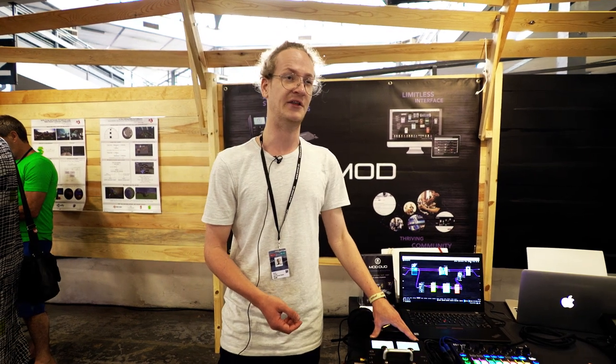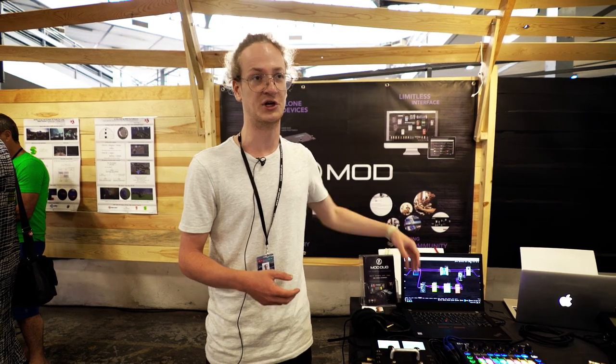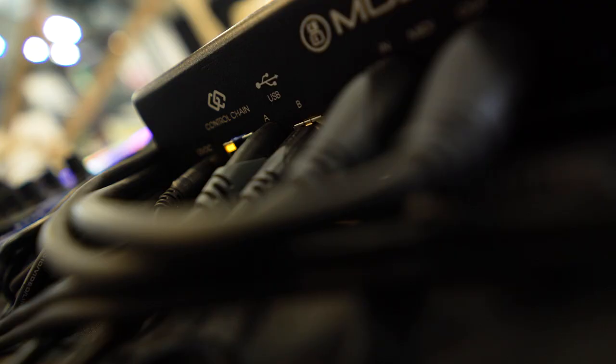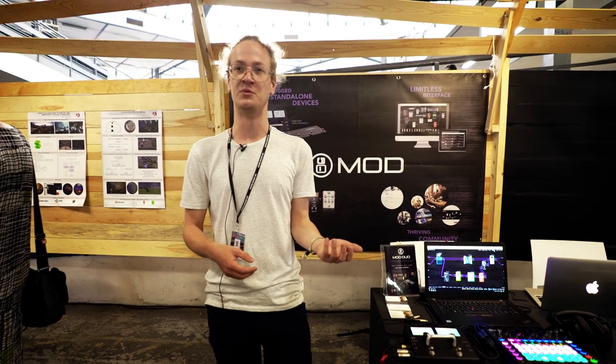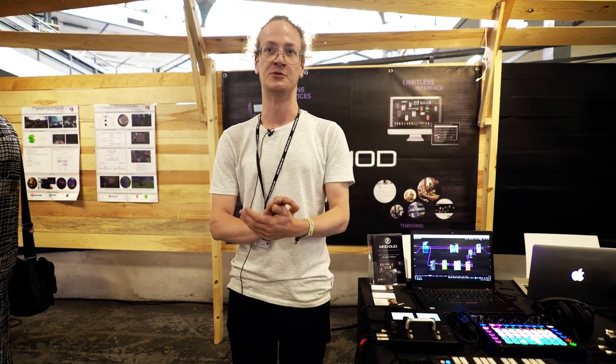It's built in Germany, built like a tank, and the most exciting part to me personally is that you can create amazing effects chains that you can't build on other devices at all. We have independent inputs and outputs, so you could actually run two different devices. For example, some bands use it with a bass guitar on input one and a kick drum mic on input two.